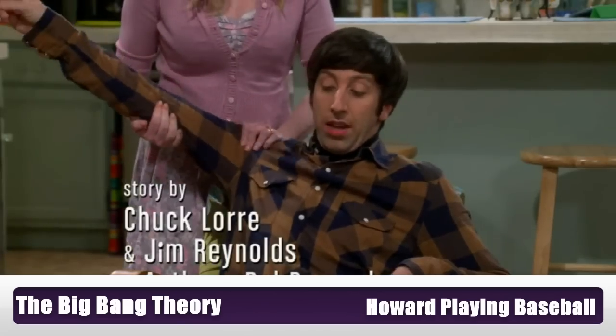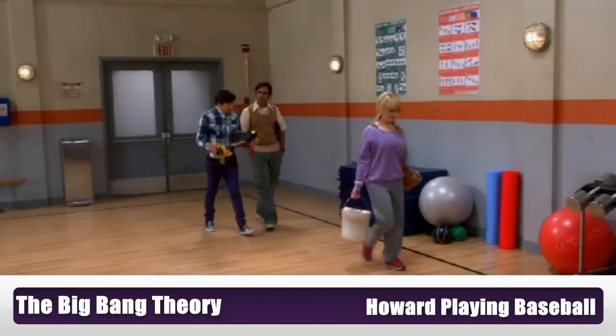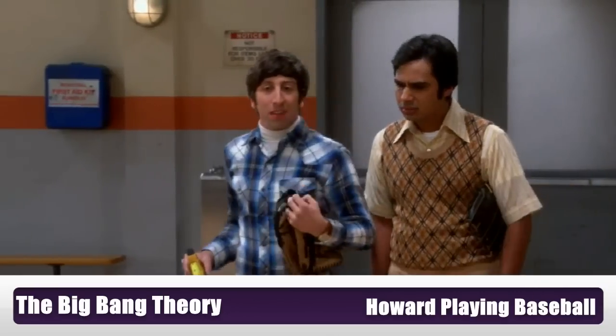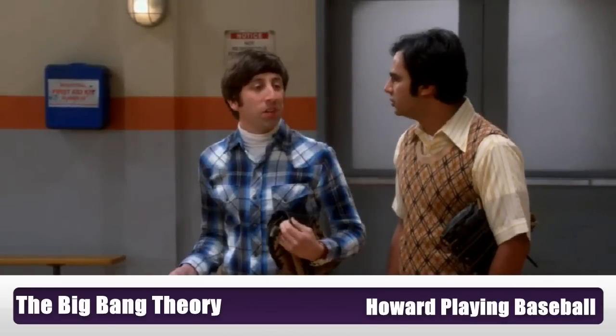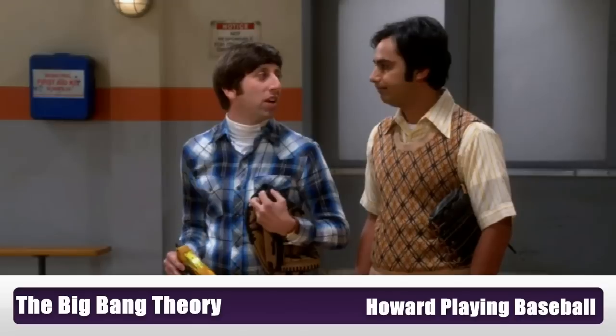For your information, I also gave Leonard one hell of a high five. You never played baseball as a kid? Not even little league? Well, I was going to, but the day of tryouts I found my dad's Playboy collection and threw my arm out.